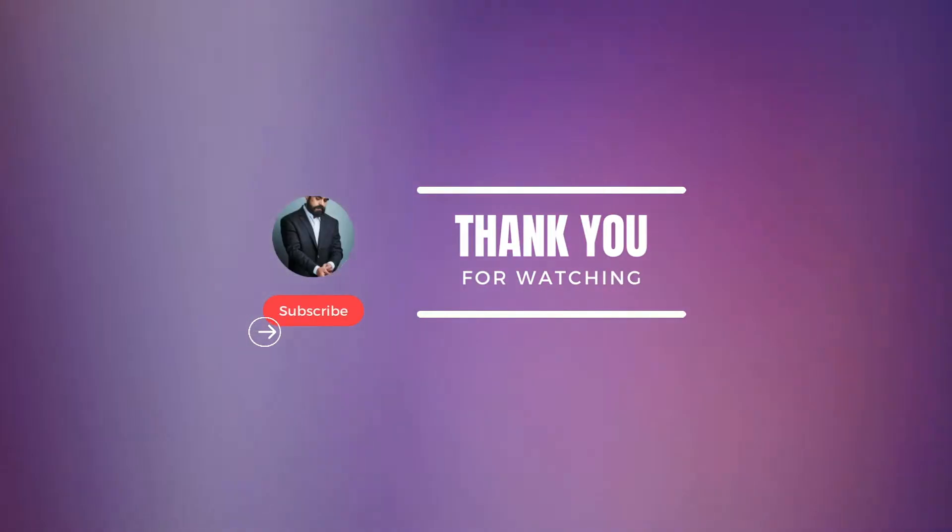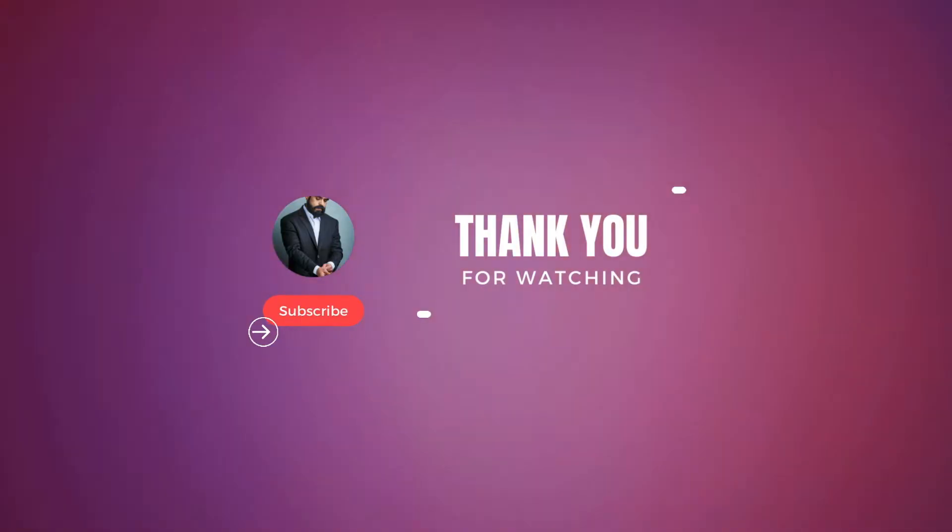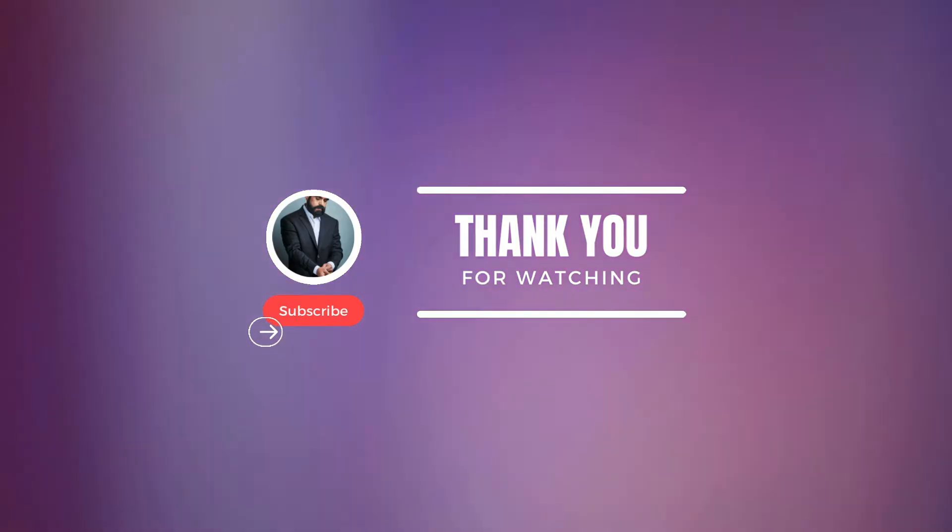All right, thank you very much for watching. Bye.